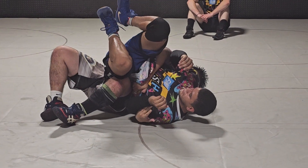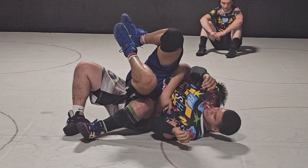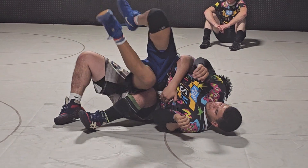This is folkstyle, so obviously you can't lock your hands. Right here — one, two — he's going to try to fight it out.